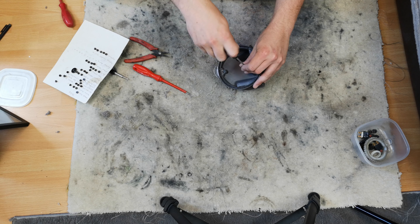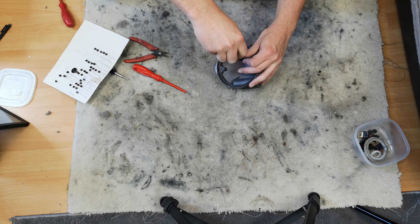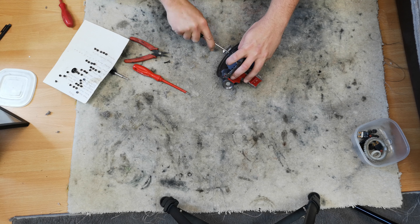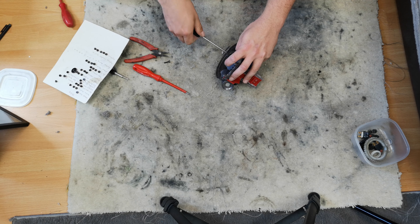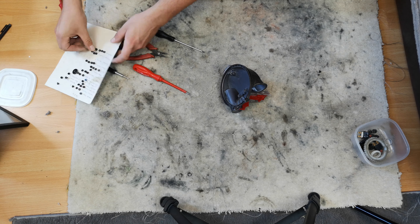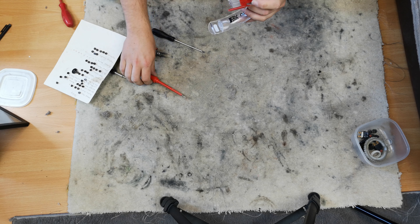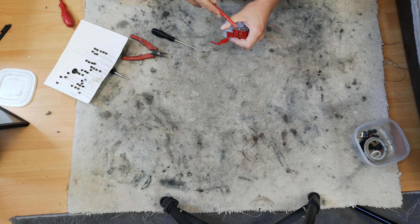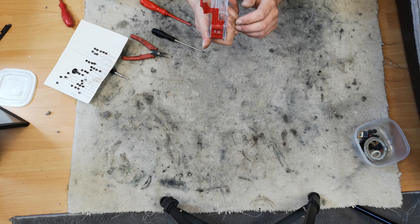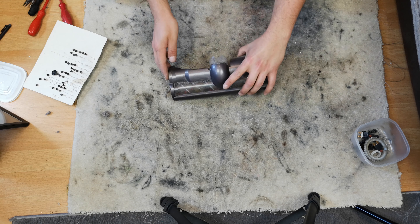Pop those screws in there. We now need to take our cycle handle and remove the three screws from within it. With those safe, the handle comes off at the top. You can go slightly further and remove that part as well, but I've shown it in my refurb thread so I'm not going to do it now because it doesn't really need it.